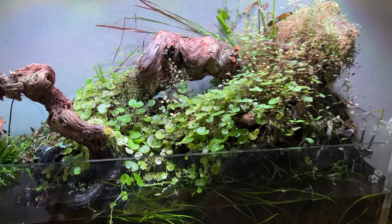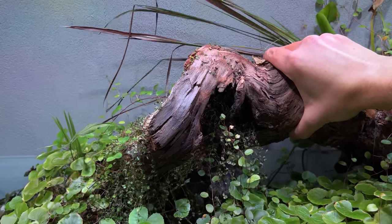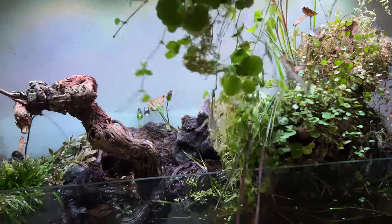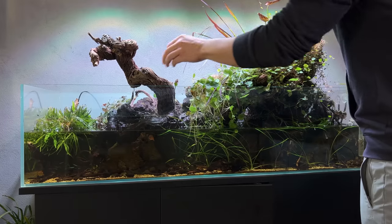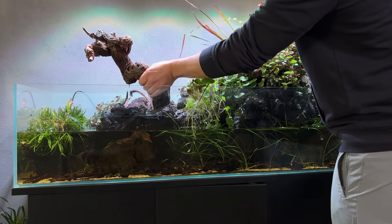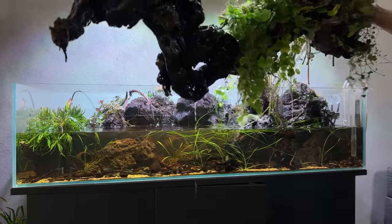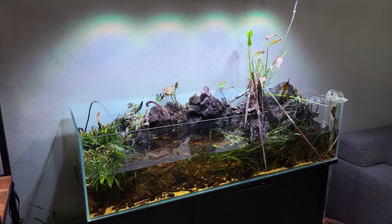Now we can start taking this apart. This piece of wood on top wasn't even attached to anything, so we should be able to just lift it up — though the plants are attached to it. Here we go, first piece removed, instantly made a big mess! Let's see if I can remove this main piece of hardscape — I think I glued it to some rocks but I'm not sure if it's still attached. And that's the entire layout destroyed in like two seconds.